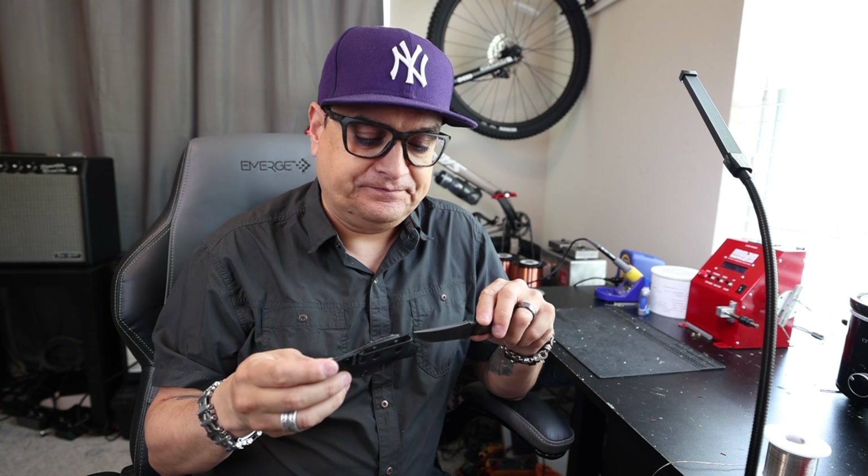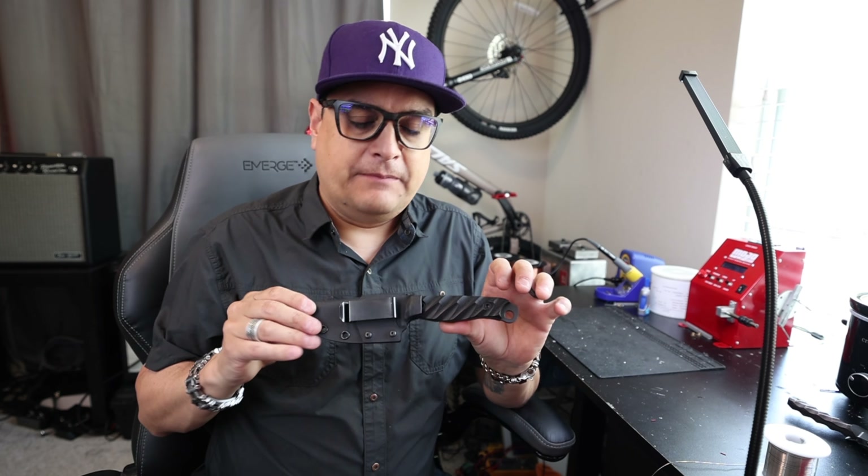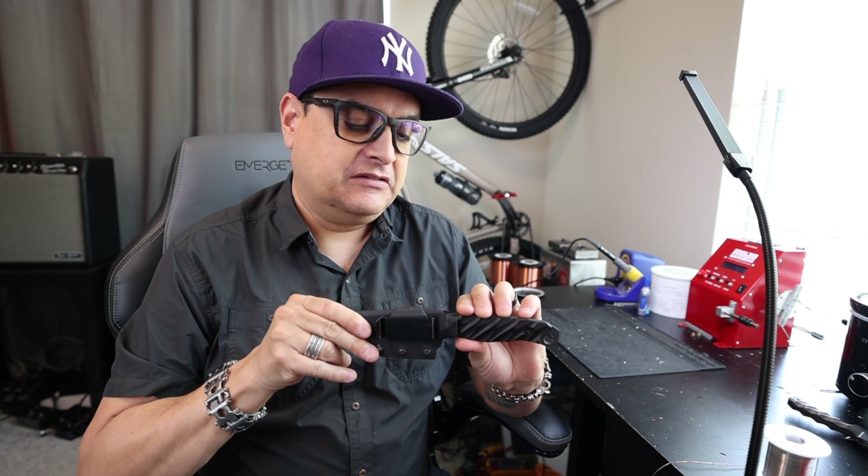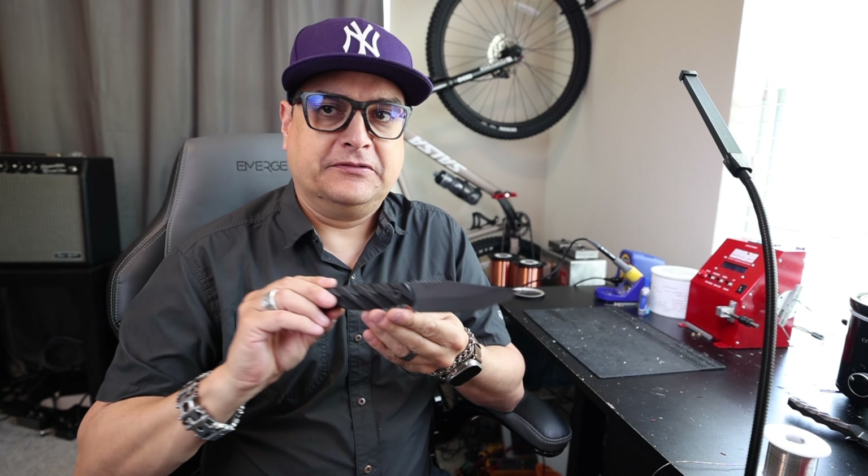I've been wanting to go down this whole fixed blade rabbit hole for a while. If you follow the channel at all, you'll know that I just picked up this Winkler SD1, and I absolutely love this thing — I've been carrying it quite a bit as well. And there was another kind of grail, mid-tech, semi-custom knife that's been on my list for quite a while. And that is basically anything by Half Face Blades. This is the Half Face Blades Crow Jr.